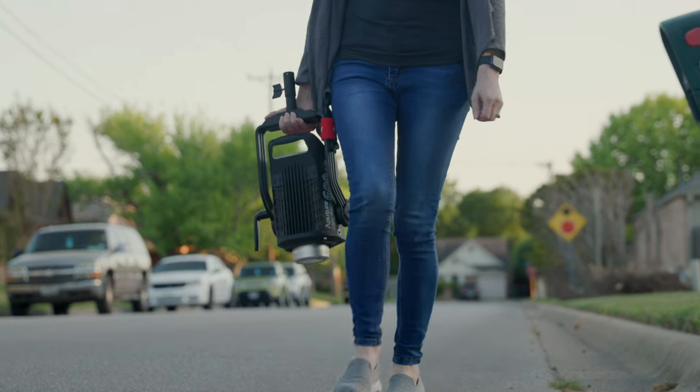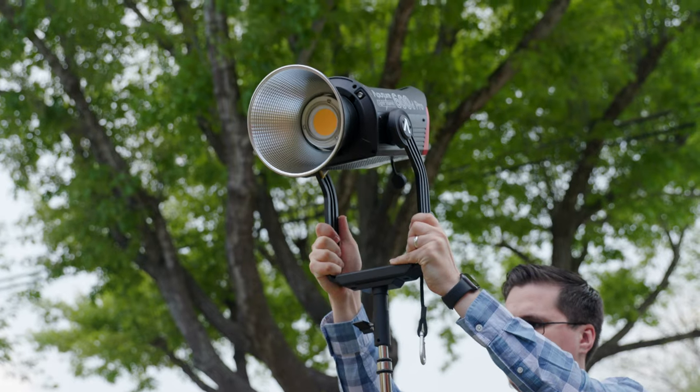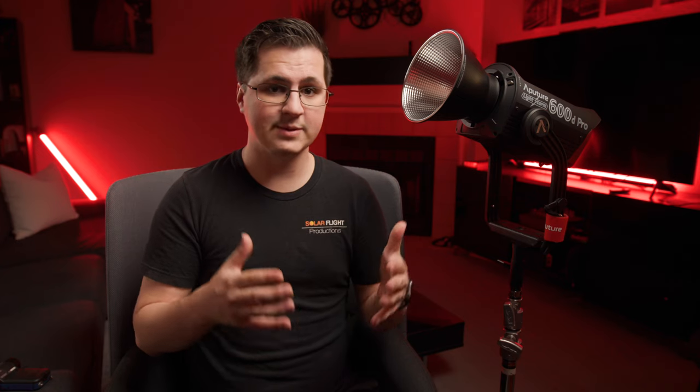So the 600D Pro is worth every penny. Aputure has packed a lot of power into this light. To get similar output from another manufacturer you can easily spend twice as much, and you wouldn't get built-in wireless DMX, Sidus Link, or weatherproofing. Plus it would probably be a hot light, making it a danger with inexperienced people on set. And you don't get a nice rolling case either.